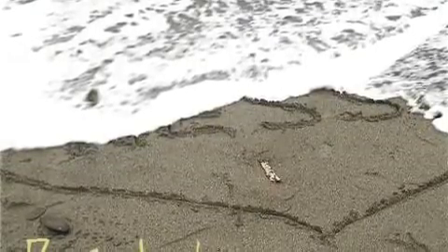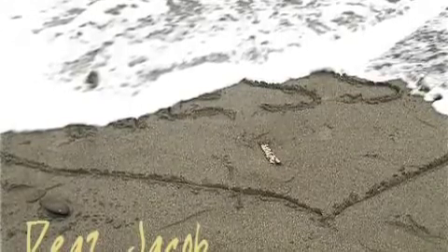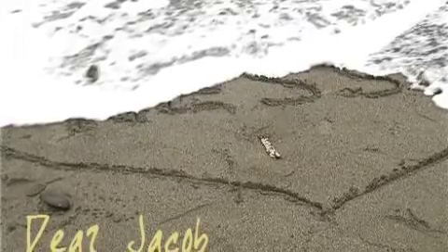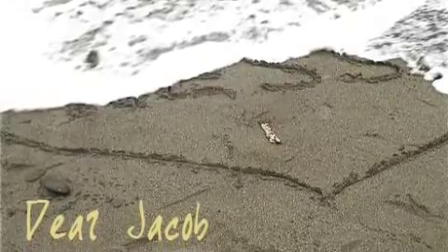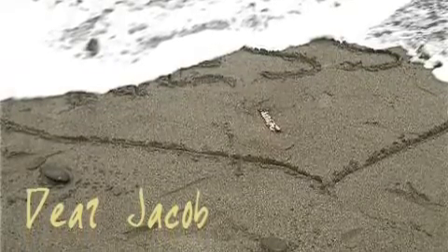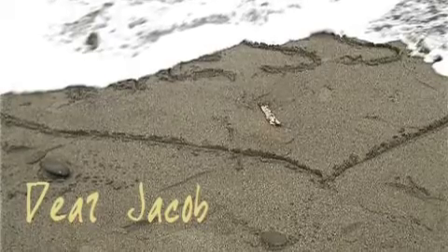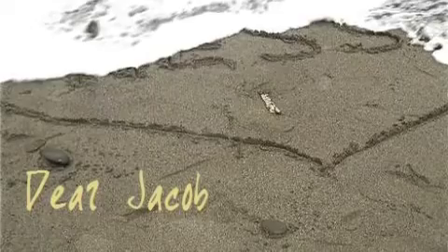This here, as you can see, is obviously the cover — but it's a picture that I took when I went to La Push. I drew Jacob and Nessie's names in the sand, but before I could take a picture of it, it got washed away. I took a picture of it first and thought it was ruined, but actually it turned out to be a really nice picture — I guess it was fate.